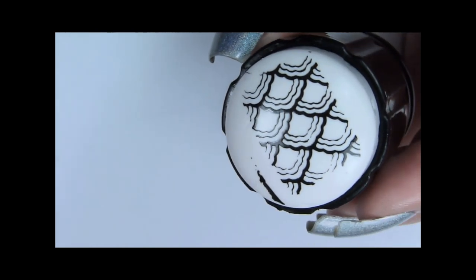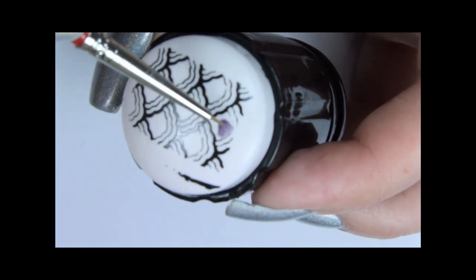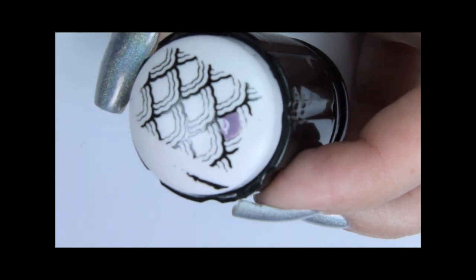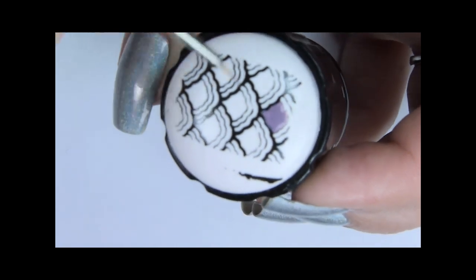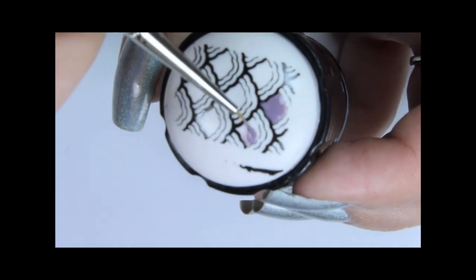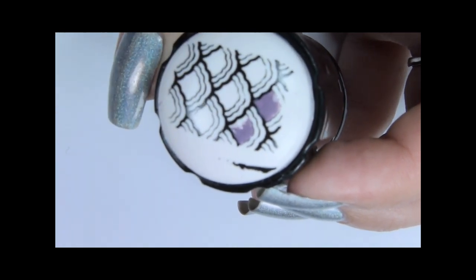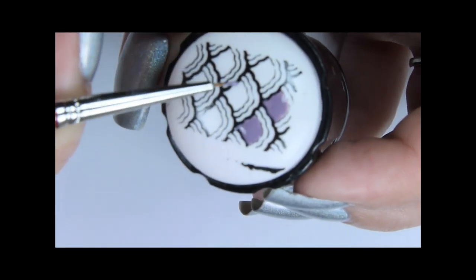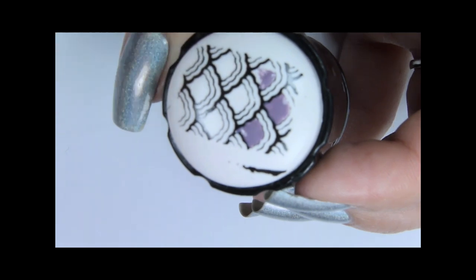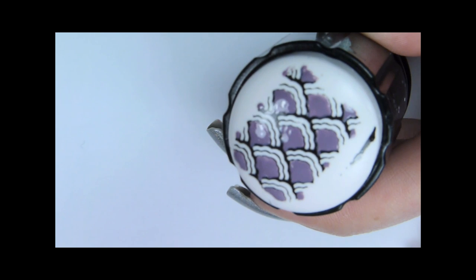Once the design is dry, use the purple nail polish and start filling the blank spaces. I'm using only one colour but you could make it as colourful as you want. Once you've finished colouring in the sections, let it dry for 5 minutes.